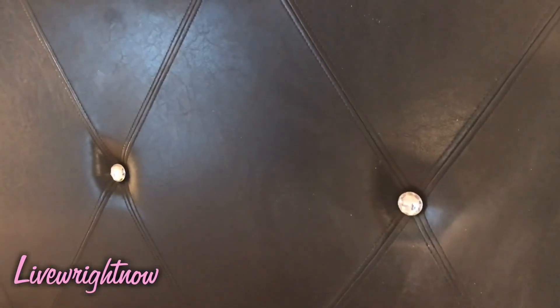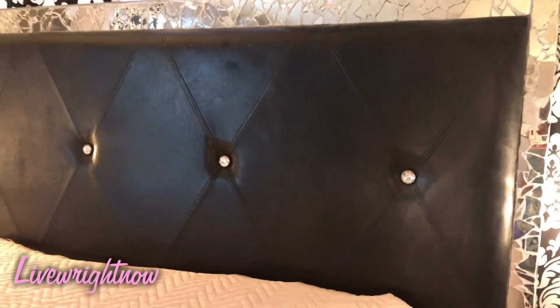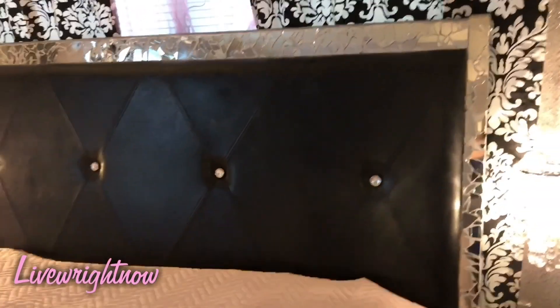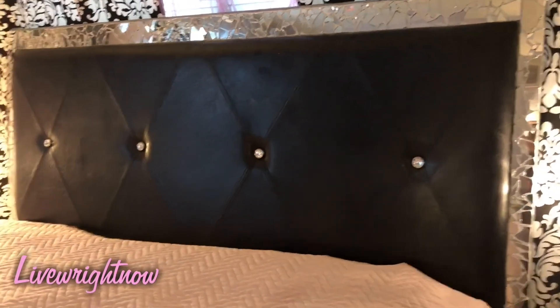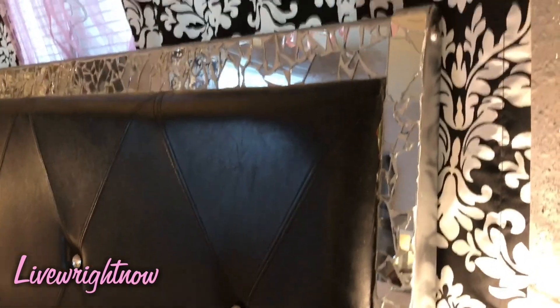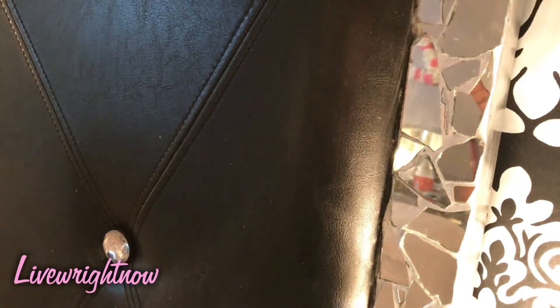I added these rhinestones, as you can see, and they add a lot of nice detail to it. I love the way that it turned out — it doesn't scratch or anything like that. This is what it looks like on the side. I didn't put any mirrors on the side, but it really turned out beautifully.